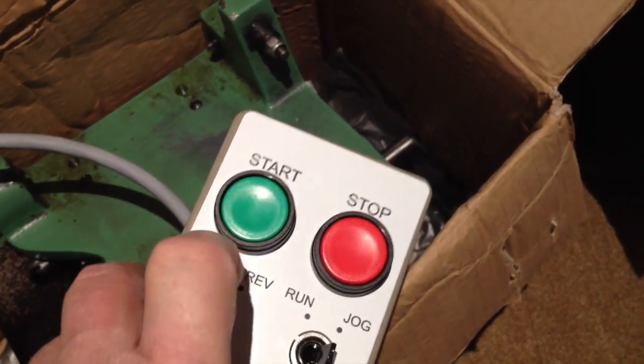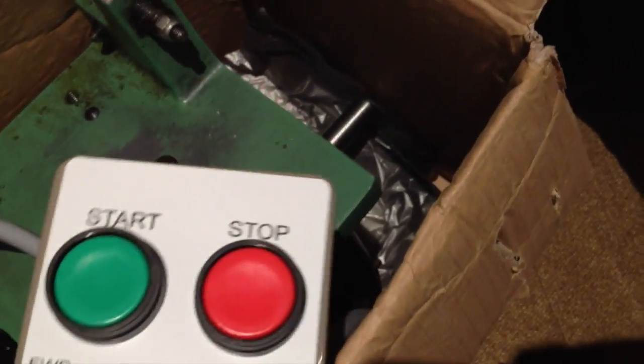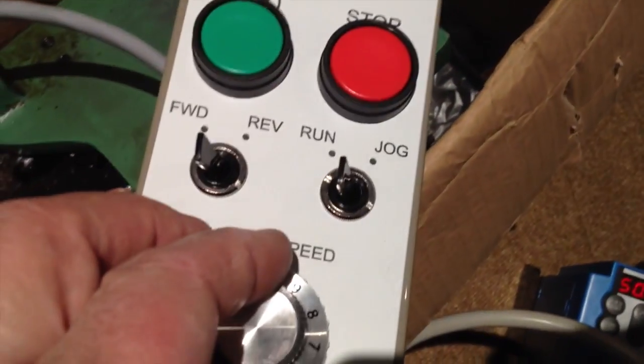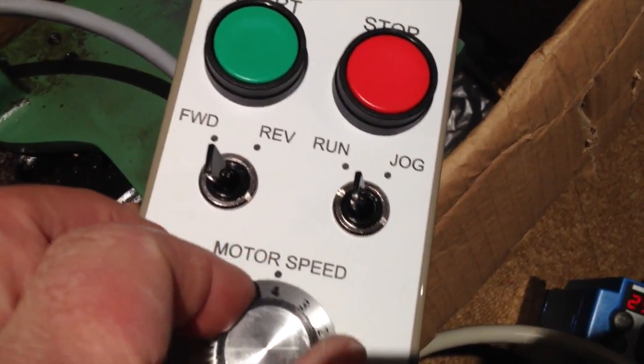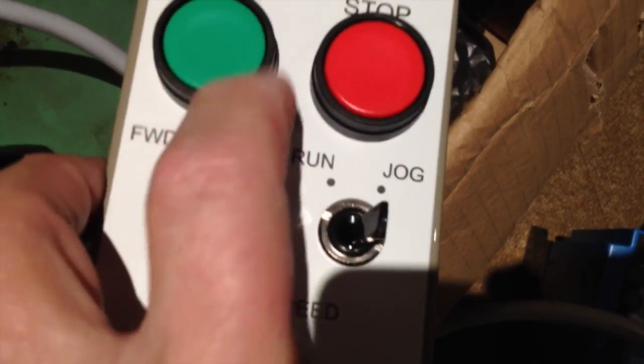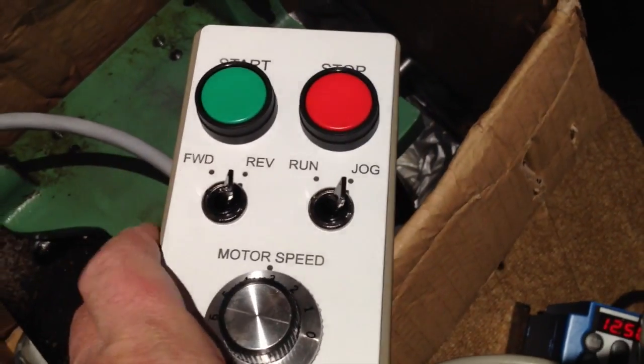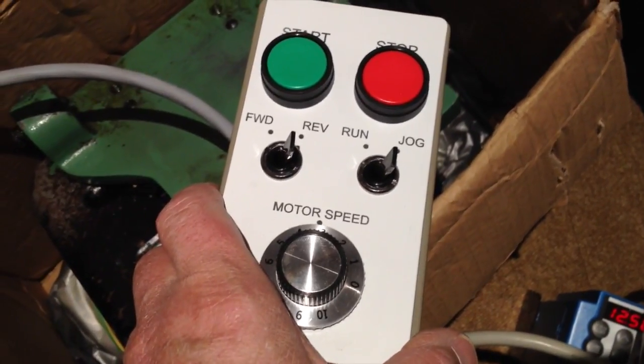Now the moment of truth — will it run properly? We press the motor and it's on jog. We press the motor and you can see the spindle has started up, going all the way up to full speed. If we come down here and turn it down, the motor goes all the way down to jogging. If we hit reverse, the motor goes into reverse. Hit stop and it stops. And if we put it into jog, it'll actually just jog along — if I just touch the button it'll just move a little bit, and in reverse too. The system's all working properly, so now we put it back on the lathe and we're all systems ready to go.